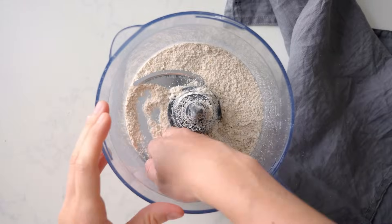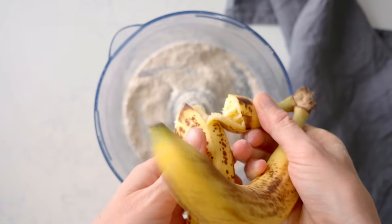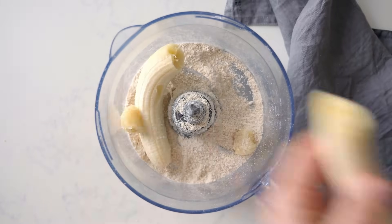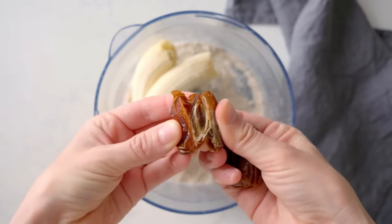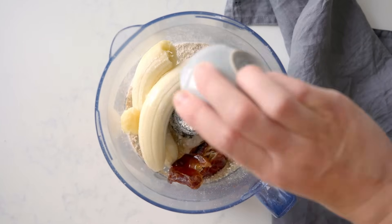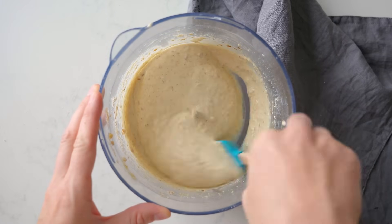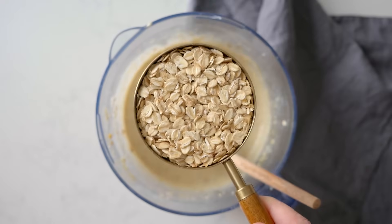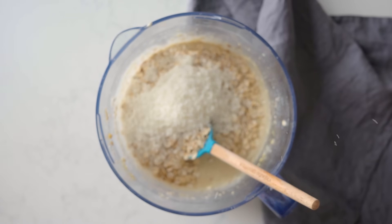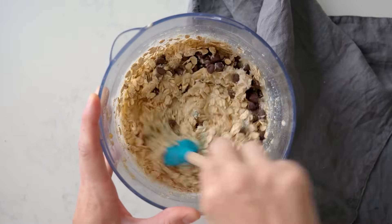The flour doesn't have to be super fine — coarse flour is perfectly fine. Then add two very ripe bananas. The riper the bananas, the sweeter the cookies will be. Now add two pitted dates, a quarter cup melted coconut oil, and one egg, then process until smooth. Add one cup of whole old-fashioned rolled oats, a quarter cup unsweetened shredded coconut, and half a cup of dark chocolate chips and give it all a mix with a spatula.